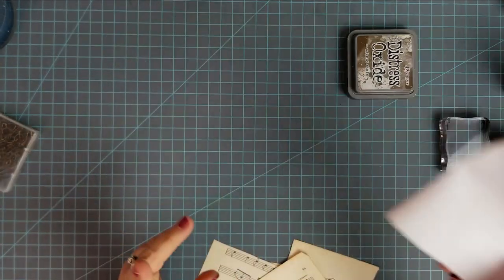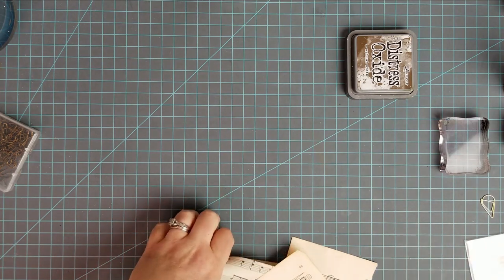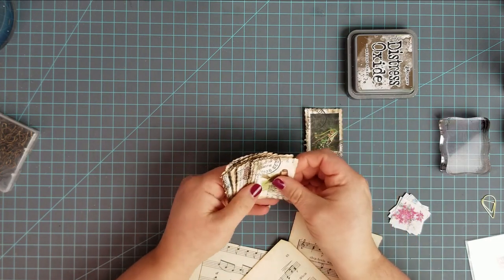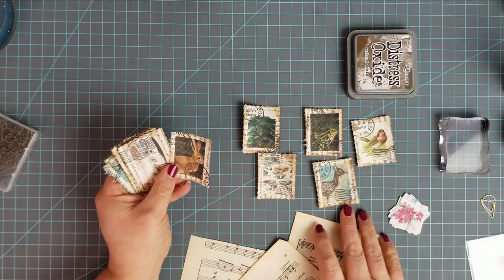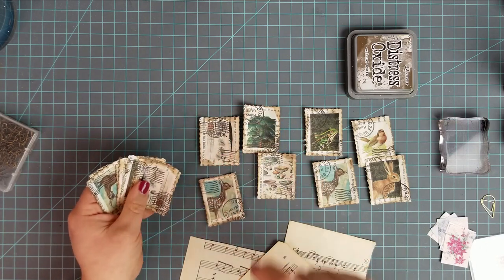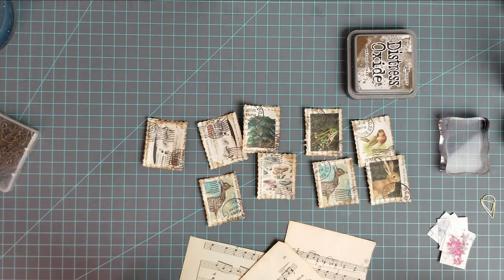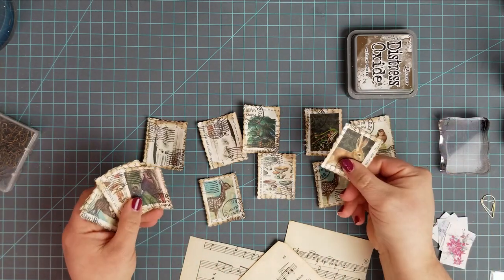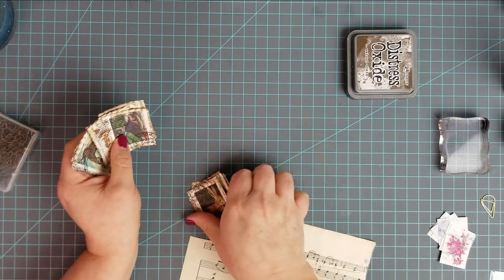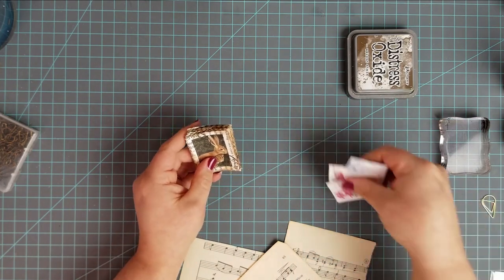I have been wanting to make some of these again for Christmas for my journal. Let me show you these — I made these for fall. I made them with this stamp set, some paper, and these little printouts. I got these from Graphics Fairy, all sized down beautifully. So I want to make some Christmas ones.